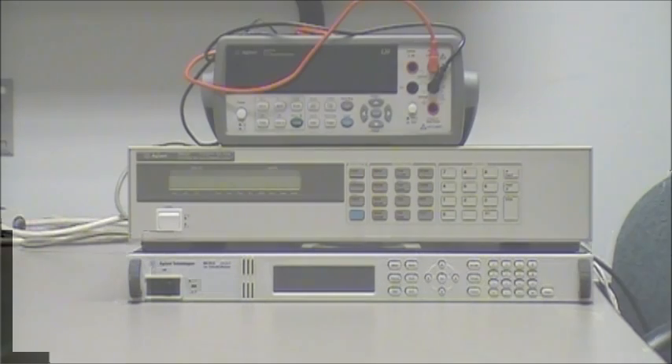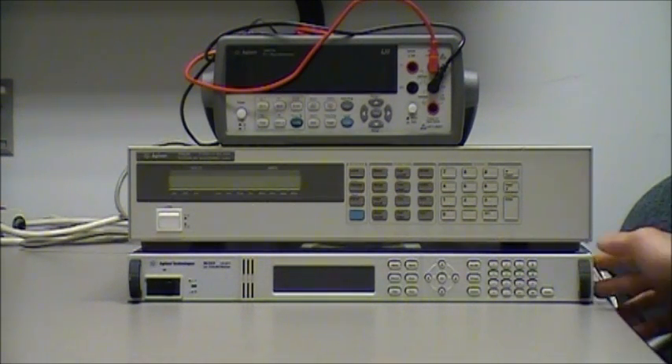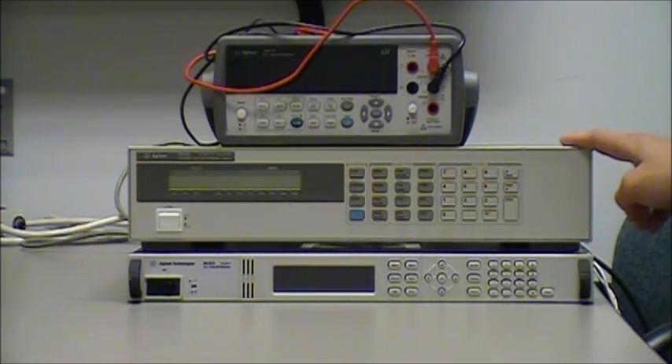In order to demonstrate the effects of wire resistance, I'm going to connect the Agilent N6702A 1200W DC power supply to the Agilent 6063B 250W DC electronic load.